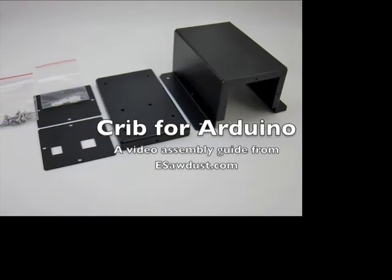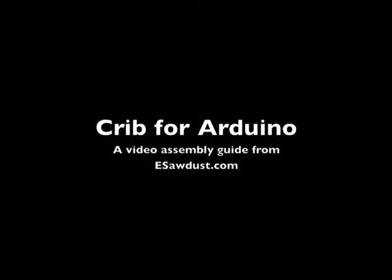Hello, this is Landon Cox from the eSawdust website, and this is a video assembly guide for the Crib for Arduino enclosure.